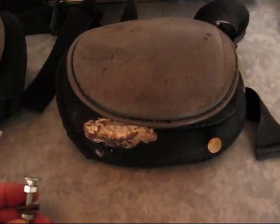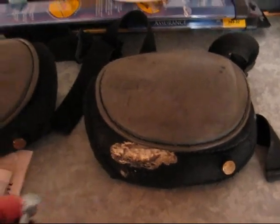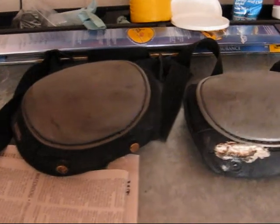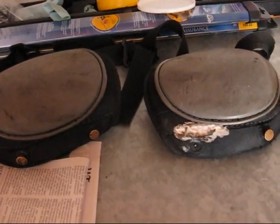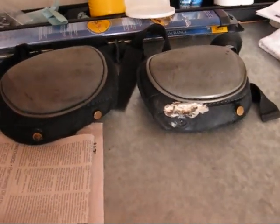Good morning guys and gals. Froggy here. What I'm going to show you today is my knee pads. These are my favorite knee pads. I use them for all kinds of work so I can get a few extra miles out of my knees before I have a knee replacement.